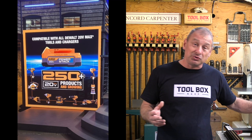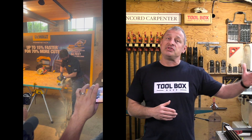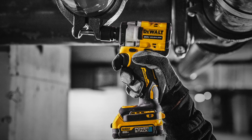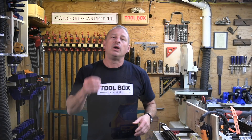The PowerStack battery is compatible with all 20-volt tools and chargers. It will roll out in North American stores and distributors beginning December 2021, with the global rollout continuing through spring 2022. DeWalt will offer three PowerStack cost configurations: a compact battery for about $119, a compact battery and charger kit for approximately $150, and a two-pack for $179 — which is the best deal.